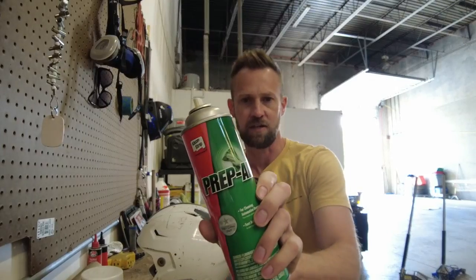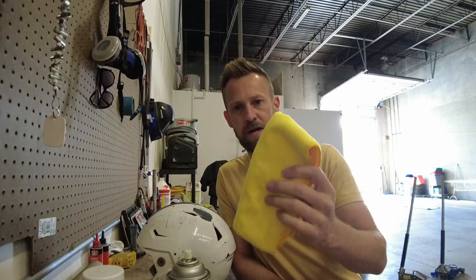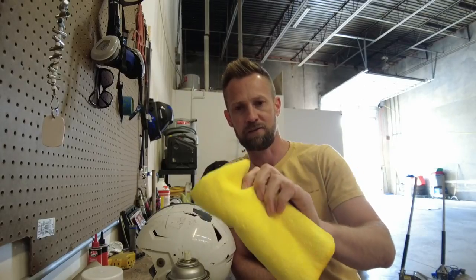The other items we're going to need are paint prep spray and paint thinner. The paint thinner works great, but the paint prepare stuff works better. There's a product called Prep All — you can maybe order it on Amazon. This is what you want to spray the helmet down with after you've sanded it. You'll also want a nice microfiber towel — from Costco, Amazon, anywhere. Spray the paint prep on the helmet, wipe it off with the towel, and then you're ready to spray.